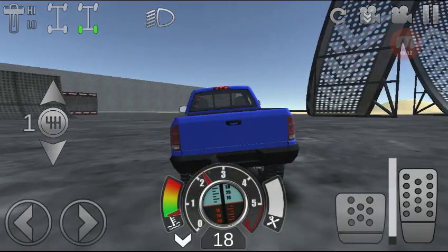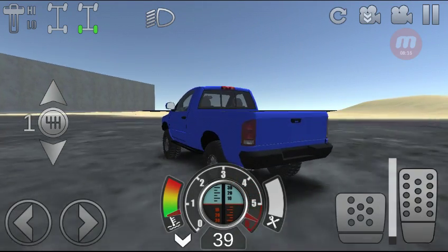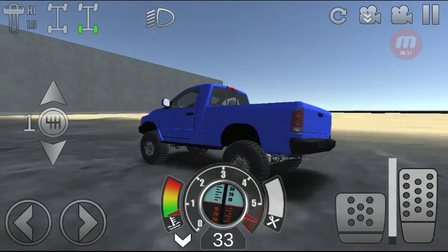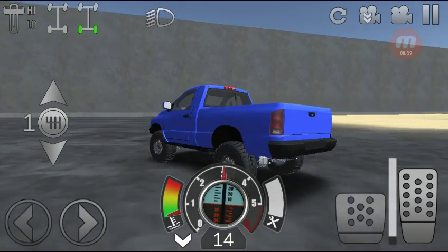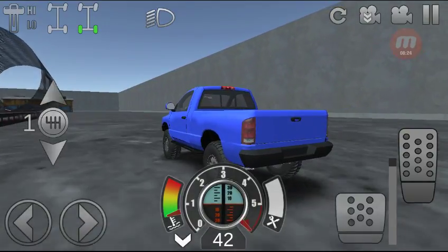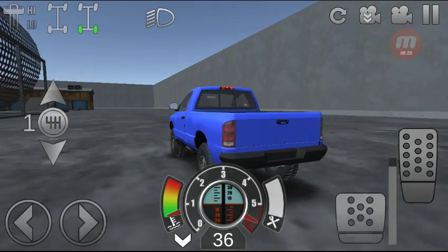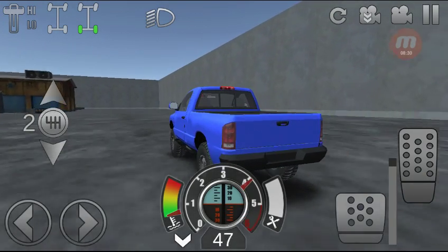I'm pretty tired at the moment — it's been a long day. But now I can actually show you guys what I'm talking about with the gears. As you can see, first gear comes up to actually 42 miles an hour. Which on a stock tune is actually like 25 or 30.